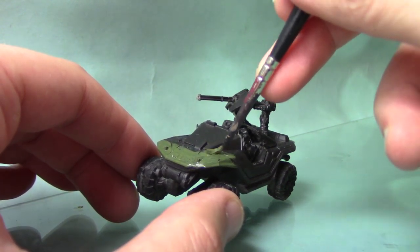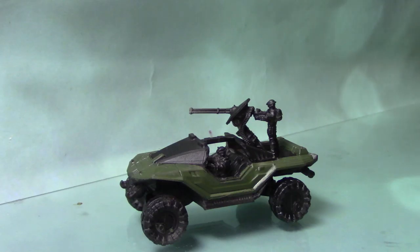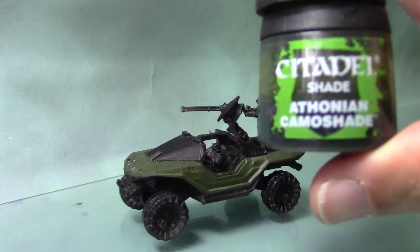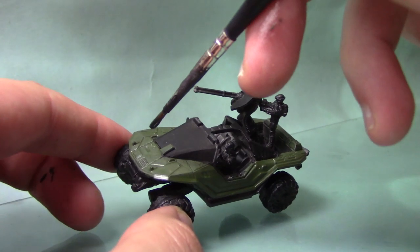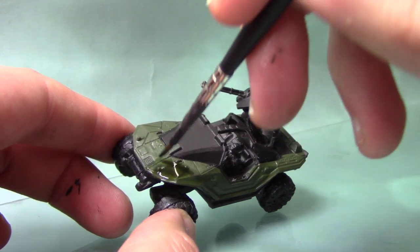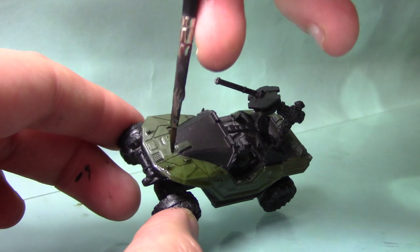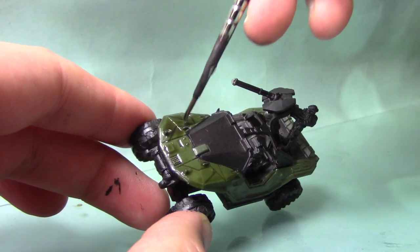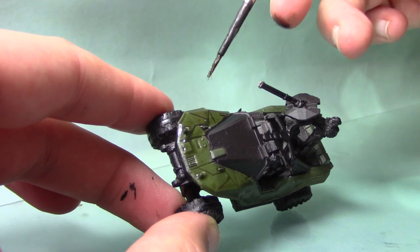Just work your way around the Warthog on all the areas that you want to be this colour. With that layer now completely dry, it's time to add some shade. I'm going to use some Athonian Camoshade, applying it all over the Castellan Green areas, making sure the shade gets into all the recesses. Just spread it around evenly so we don't get pooling on any of the panels.